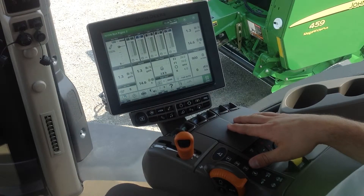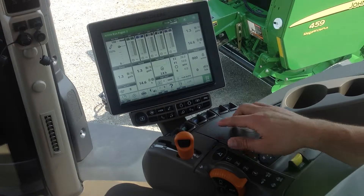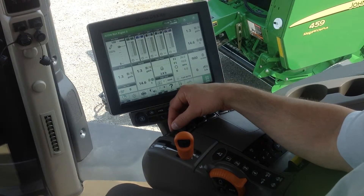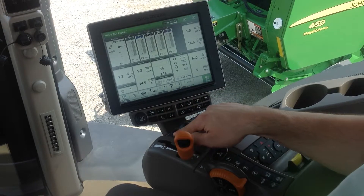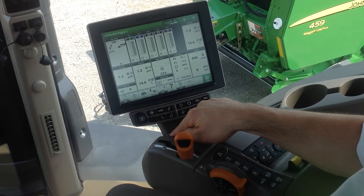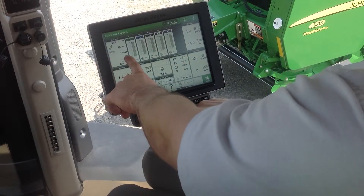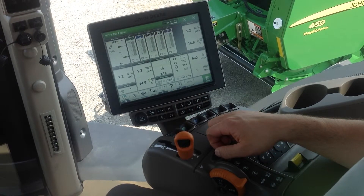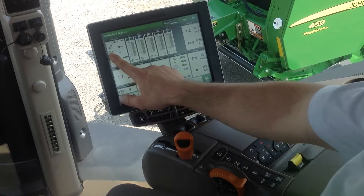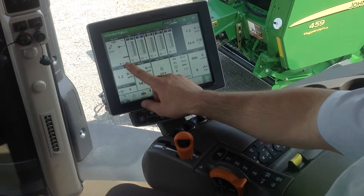There are a couple of ways we can move the 3-point hitch. One of those is the control lever at the front of the command arm. If I push that down, that will lower the 3-point hitch. We can see the percentage changing, and we also have an indicator bar to tell us where the hitch is. I can stop here at the 25% level and we can see our indicator bar there as well.